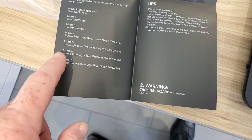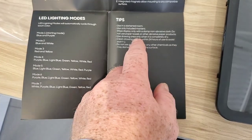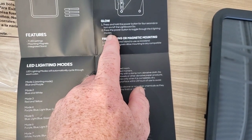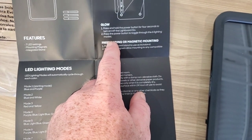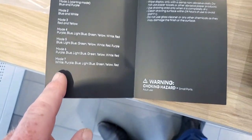So we got mode one, mode two, mode three, mode four, mode five, mode six. We got seven modes. Hold the power button for four seconds to turn on or off the lightboard. Press the power button to cycle through the six lighting modes — though it says seven here.